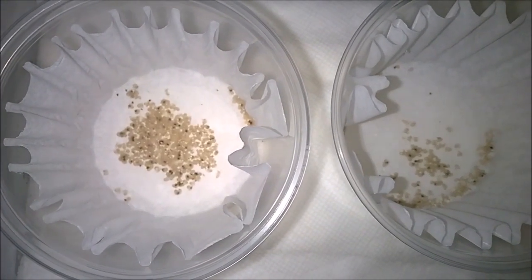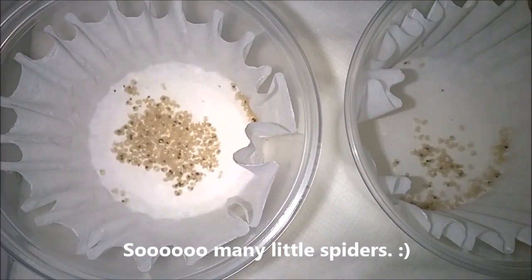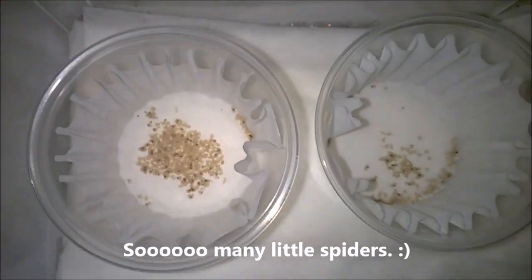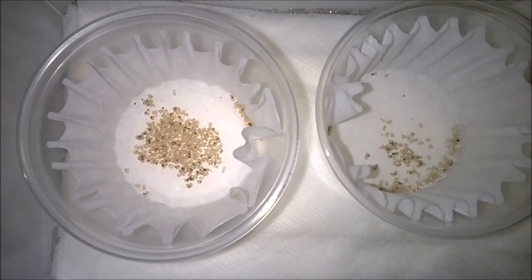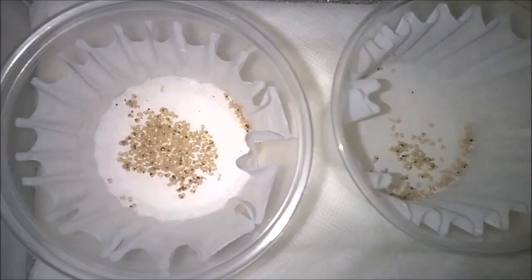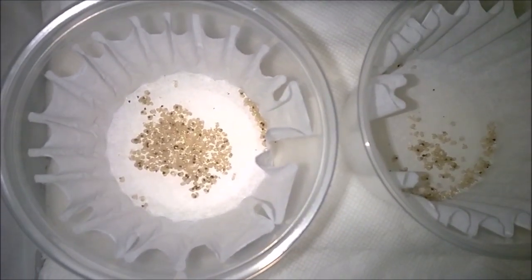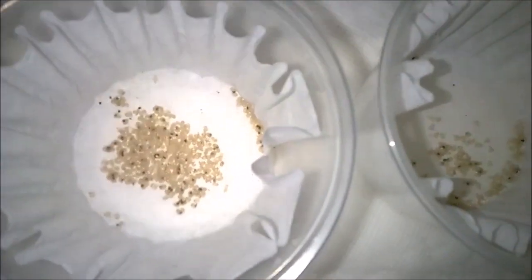Here's an update on my egg sack from my Hapilopus species Columbia Large. Really excited because I've been checking these guys daily, like a little kid waiting for Christmas. And every day it's been the same thing — eggs with legs, eggs with legs, eggs with legs. This morning I checked them out, and if you'll notice from the last video, the color of the eggs has all turned more of an oyster-y color than that yellow. And hopefully I can zoom in and catch this — they have started to molt.